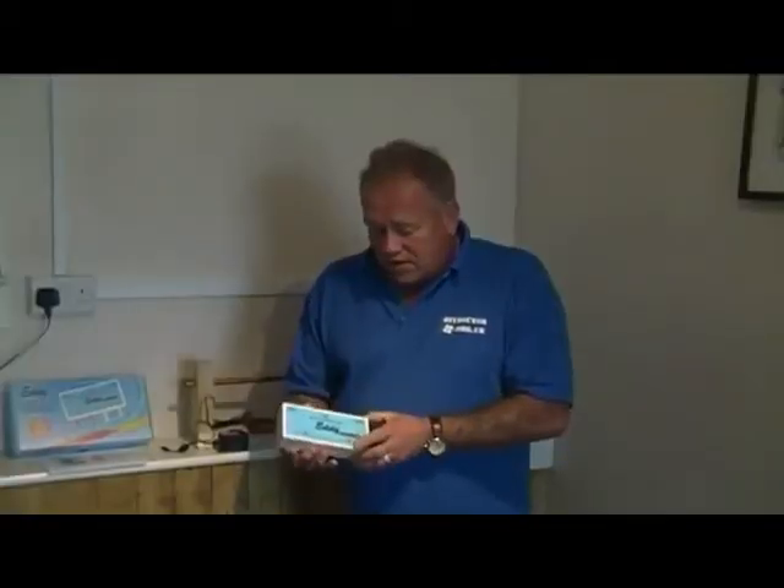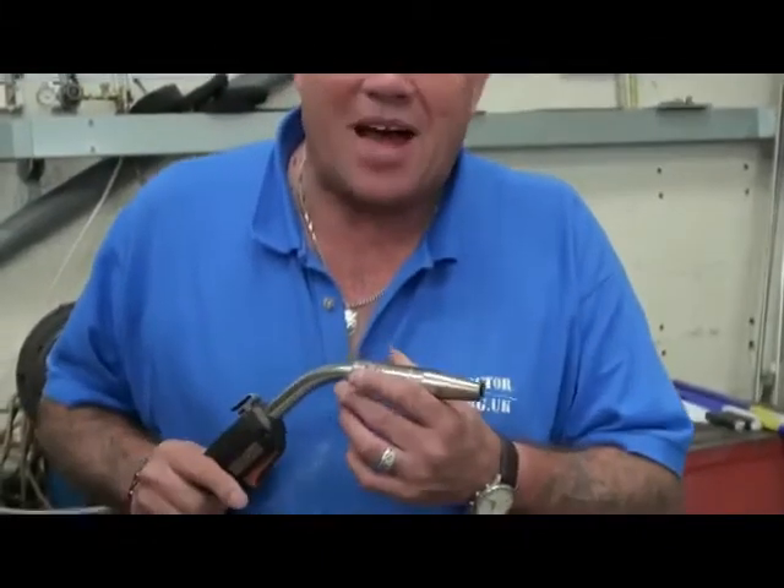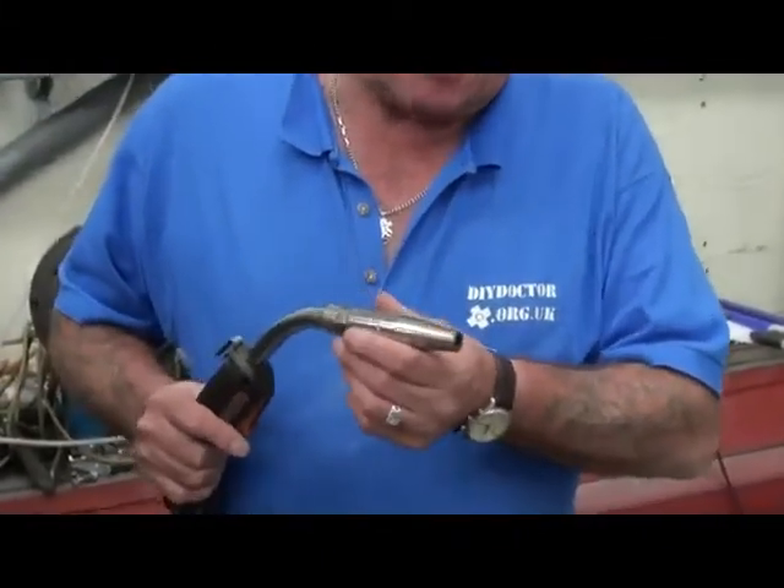We found this little device — it's called an eddy descaling device. Here's this little beauty: this is called a MAG welder — that's metal active gas, MAG.